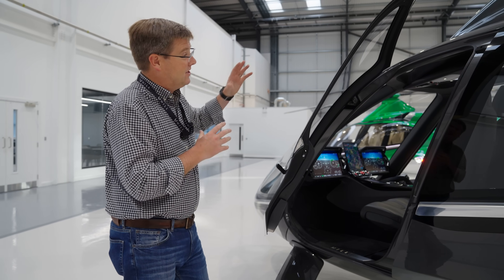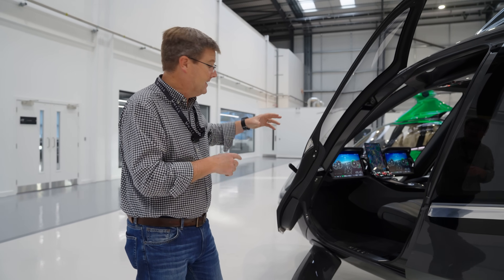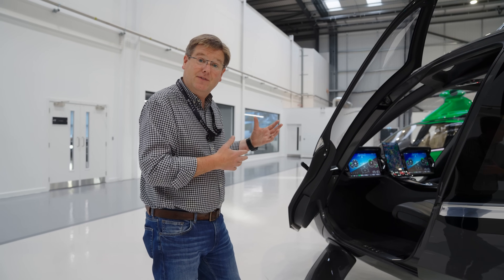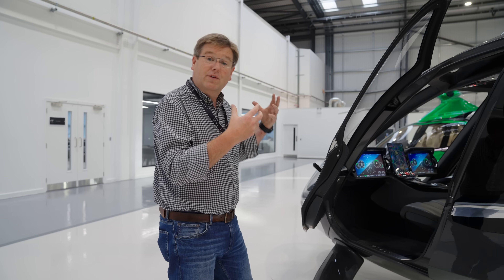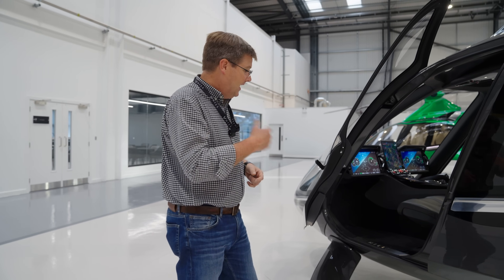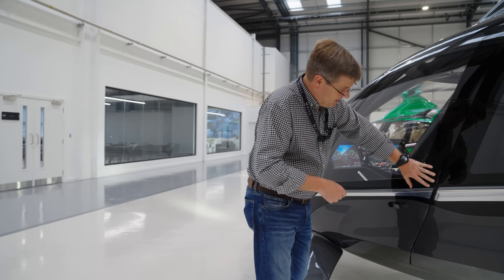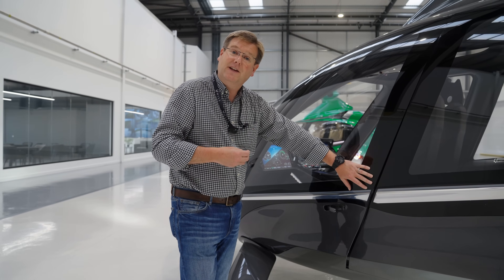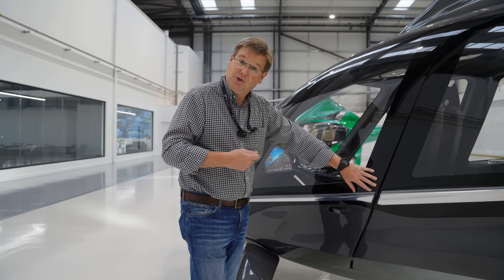With all of those things packaged and the new door layout completed, we've also now started optimising the laminate detail of the door. That brings in all of the structural optimisation we need, as well as the elements of the composite design that we need to be able to produce a really high quality paint finish simply and efficiently in production.